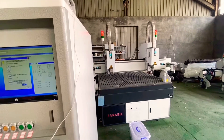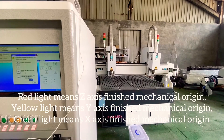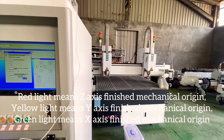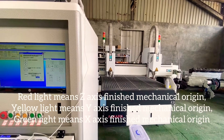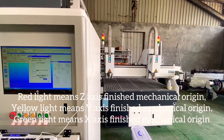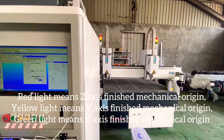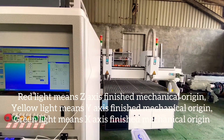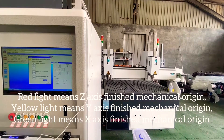This is the snow door. This is the red light. The Y axis is ready now. The Y axis is ready. It is the yellow light.